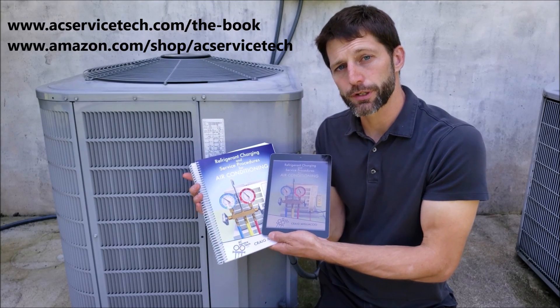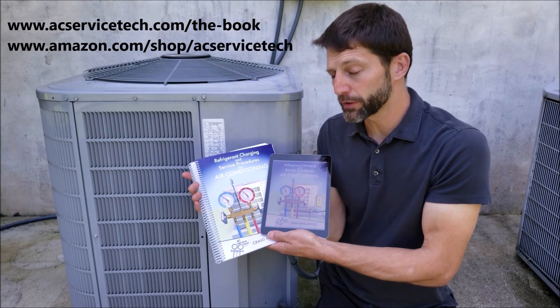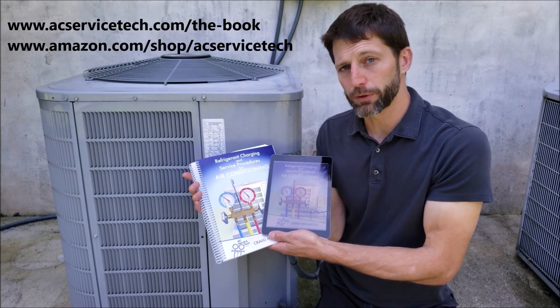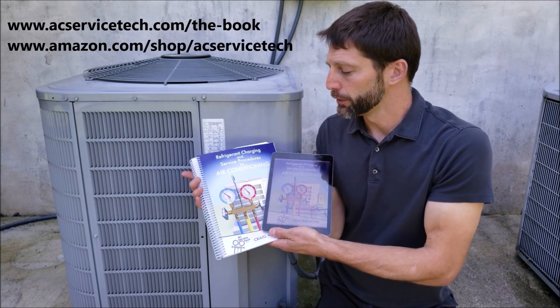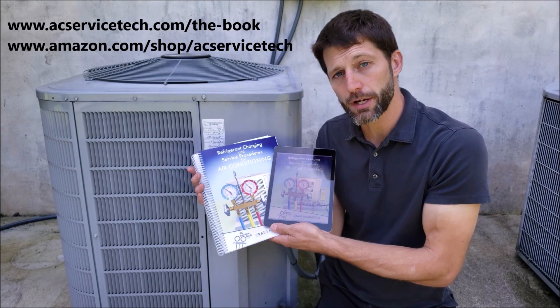Make sure to check out our refrigerant charting and service procedures for air conditioning paperback and also e-book. We go over system preparation for refrigerant, checking the refrigerant charge, and troubleshooting methods. We have both books available — paperback and e-book — over at ACServiceTech.com, and we have the full outline available there. This paperback is also available over at Amazon.com. Hope you enjoyed it, and we'll see you next time at the AC Service Tech channel.